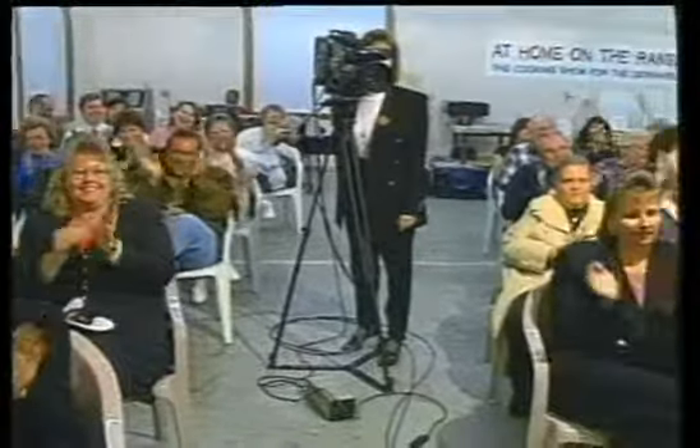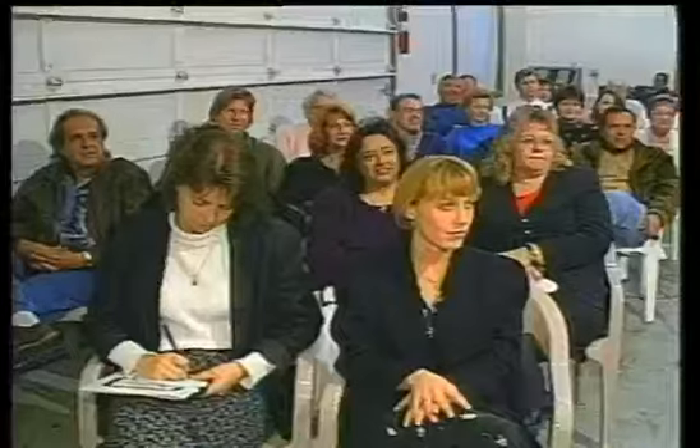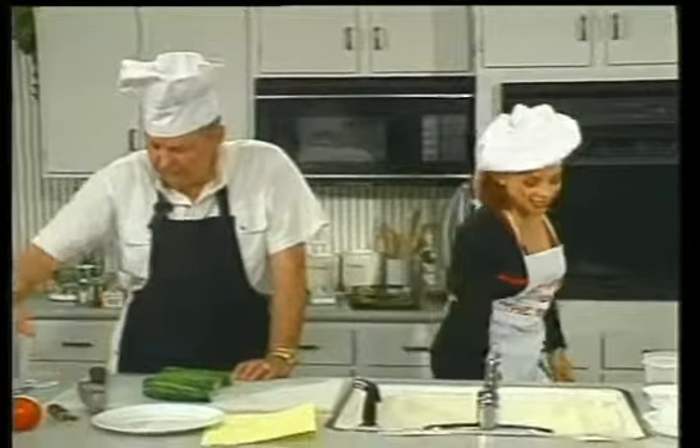Great crowd. Good crowd. Well, welcome to the garage and another edition of At Home on the Range, shot right here at the Village Crean. We have a garage full of people. So what are we making? We're making stuffed zucchini.